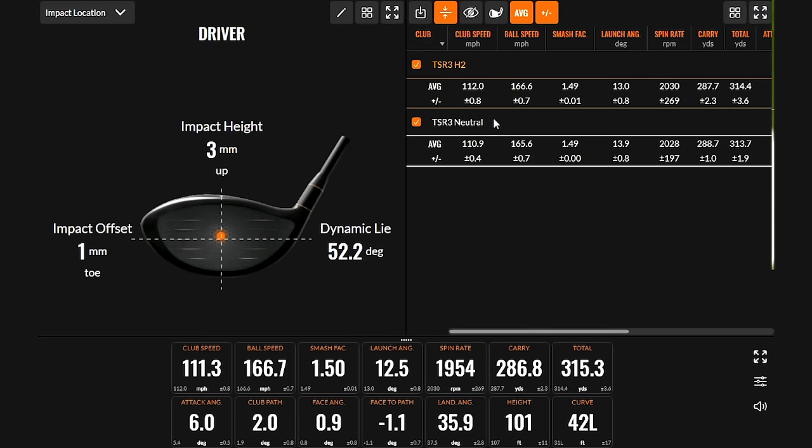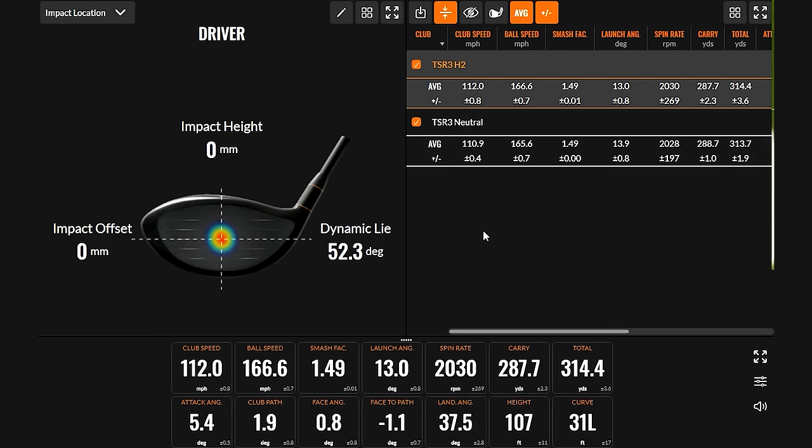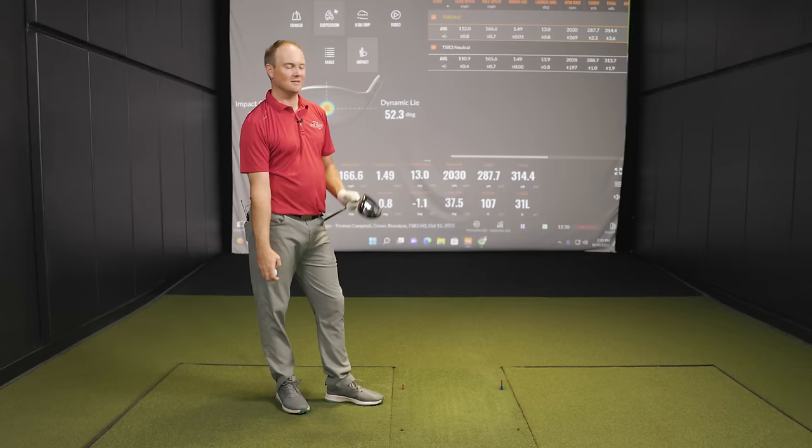Here's where you were hitting it: neutral position, slightly tall — which is kind of where you usually hit, right? And with the heel setting, you're dead center. Now that's really interesting — with a toe contact, gear effect would help turn it over generally. But you're hitting it dead center with the heel setting. So the hit location changed when you put the weight in the heel, which is an interesting finding heading into the toe test.